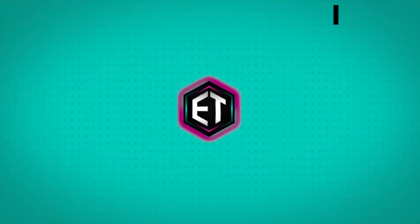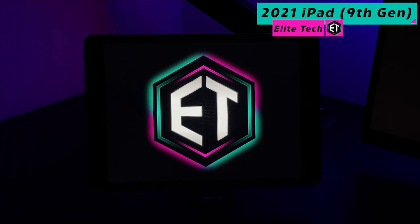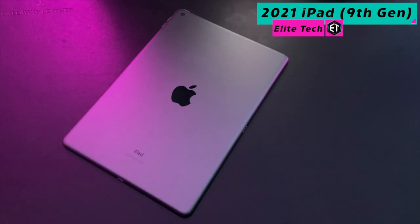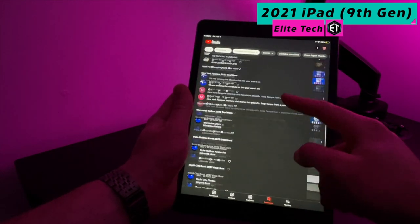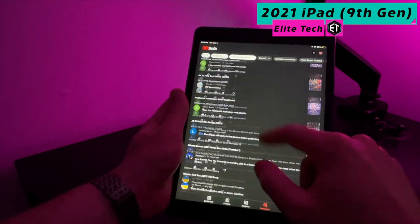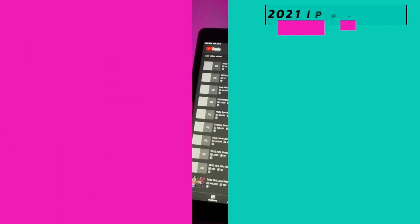Below the floating iPad Pro you may have noticed the smaller 2021 ninth-gen base model iPad. I picked up this iPad late last year and it has been a nice complement to my studio setup. I frequently use it as a supplemental tool for smaller tasks like quick Google searches, watching sporting events, or reading through emails. Given its smaller size and lighter weight, it allows for a more enjoyable in-hand tablet experience than the larger iPad Pro.